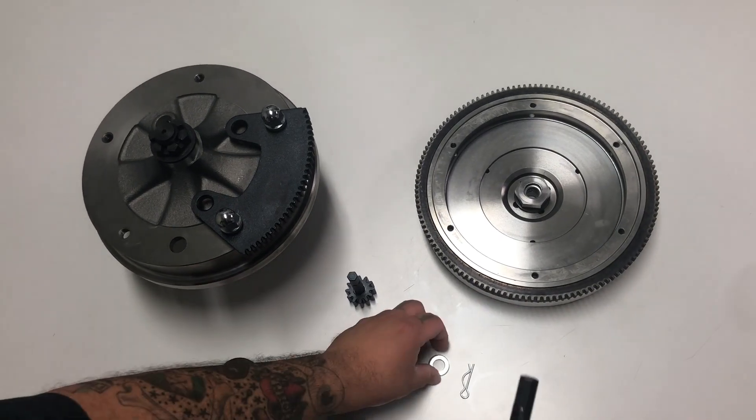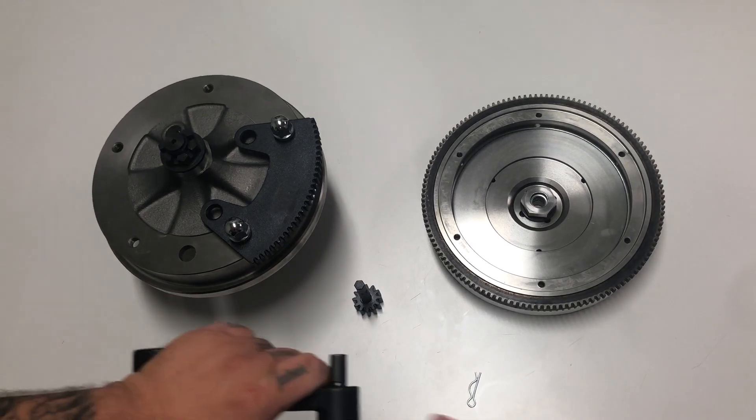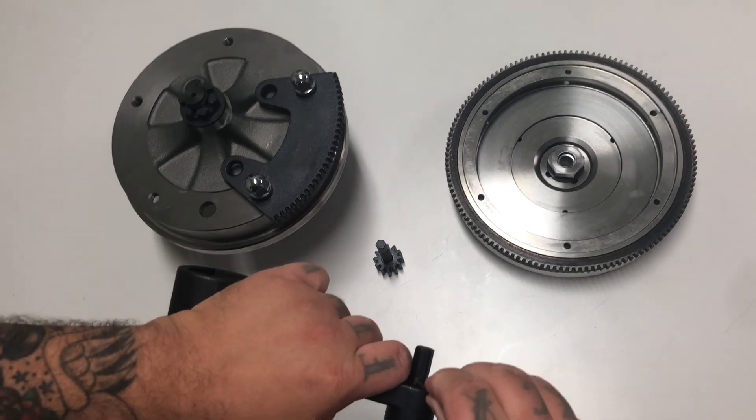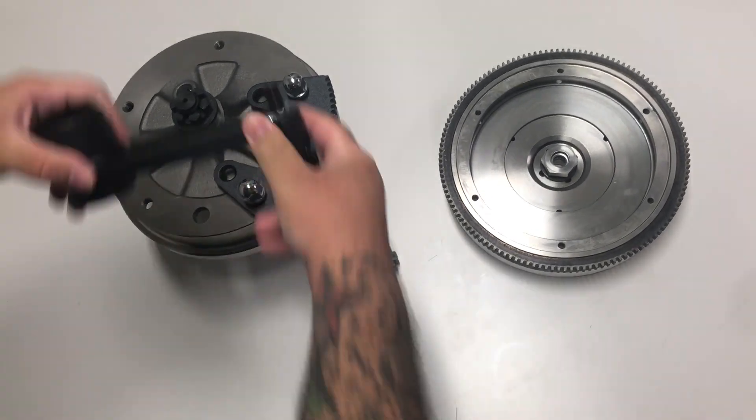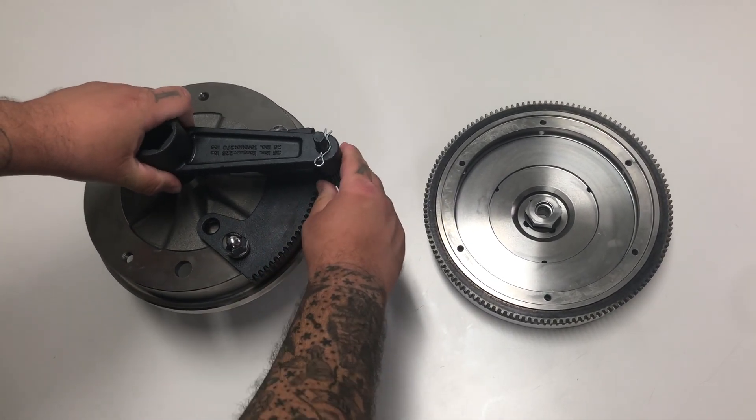You're gonna take your regular gear here and put the washer on, slide it into the assembly, install the cotter pin, and then you're gonna put it on the nut. Make sure the teeth line up inside the gap and you're good to go.